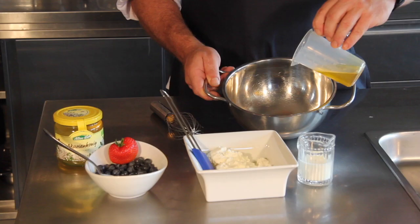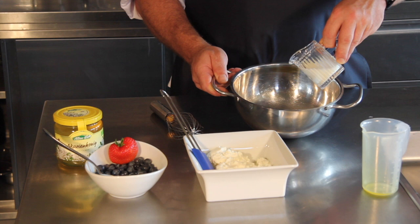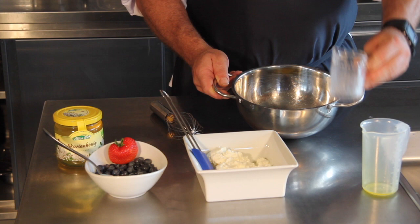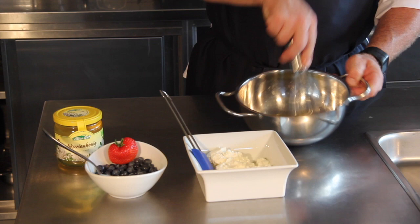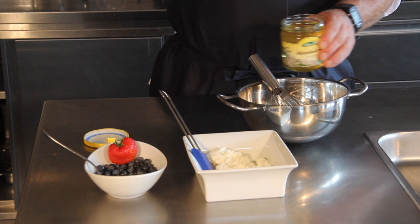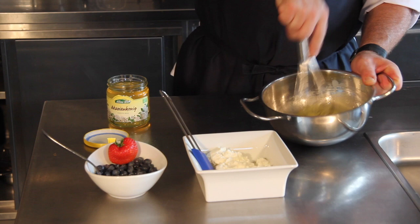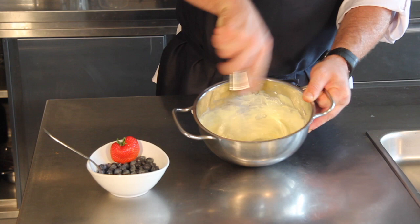First we add the linseed oil — or flaxseed oil — then we add the milk, and both of them are mixed well together until it becomes a smooth, consistent mass. Now we add one teaspoon of honey to the mix, and then we mix all three of them well together, then add the quark drip by drip — not everything at one time — and mix everything well together.